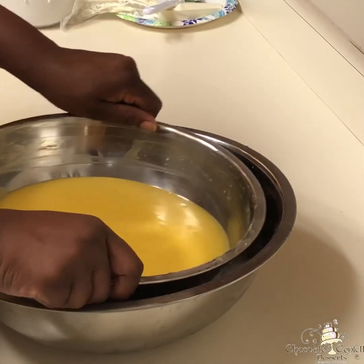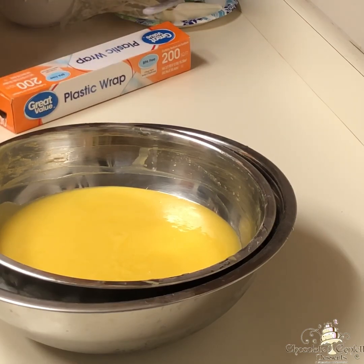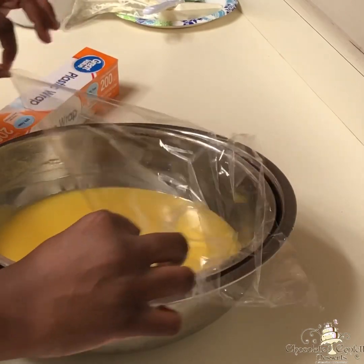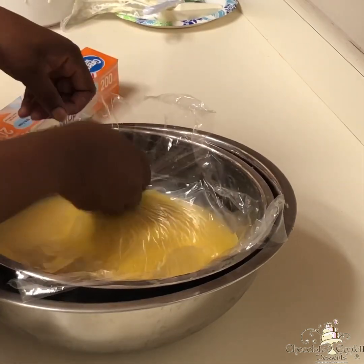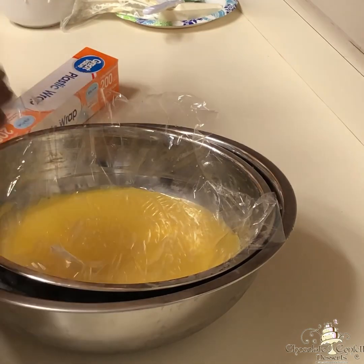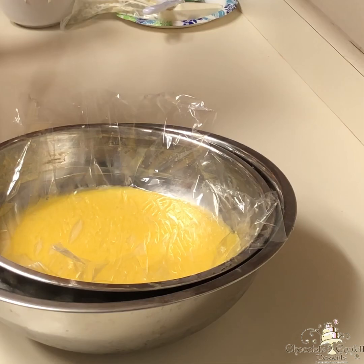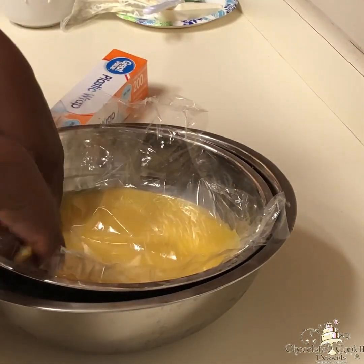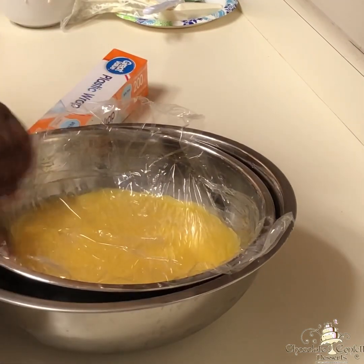Here I'm just making an ice bath, which helps the cooling process — since I made such a big batch — it's just some ice and water in a larger bowl, and then I place my cooked curd in on top of that. Then here I'm placing some saran wrap on top, and you want to make sure that plastic wrap is touching the very top of that curd so a skin does not form while it's cooling. If it's not completely touching, a skin will form and it will become really gummy and chewy.